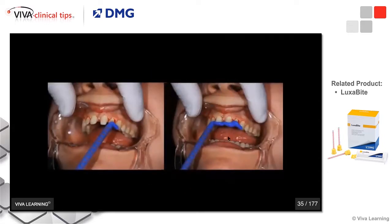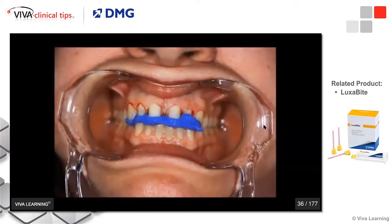When I do a Luxabite bite registration, I always use cheek retractors so I can see if the back teeth are occluding. I will only put my bite registration on the teeth that I have prepared — in this case, the four anterior teeth — and I'll slightly extend to maybe one or two teeth distally of my preparations, then have the patient bite down. I can easily see that this patient is in maximum intercuspation, using Luxabite just as a jig on my prepared teeth.